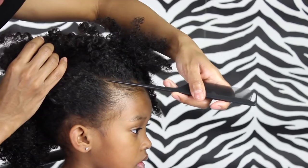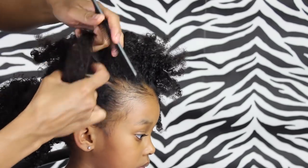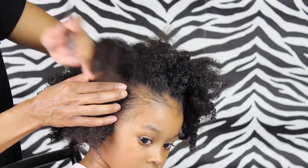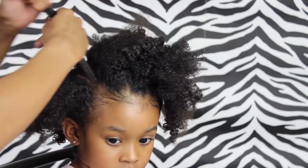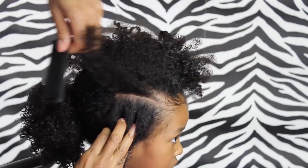For hairstyle number two we're just going to create a part right here using the arch of her eyebrow as our guide. I didn't do a very good job at showing you what I did here, but I did create another part below that part we just created — it's just about a centimeter below the part that was already created, and you'll see what I mean here in a minute. So this is what you want your part to look like.